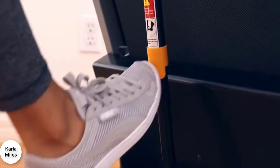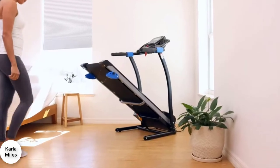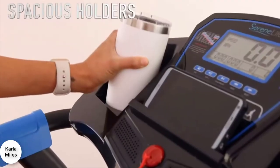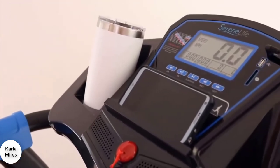Roll out the upright folding track. Nudge the support latch and watch as the deck safely and slowly lowers itself to the ground. Hop on and place your water in the convenient bottle holders.